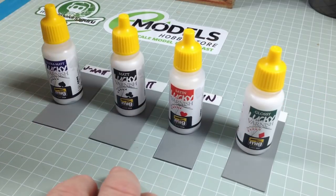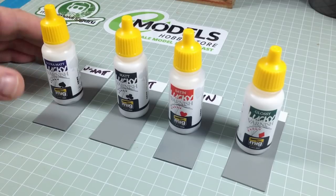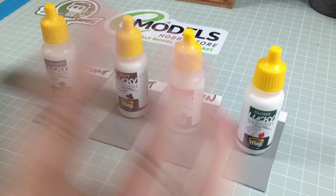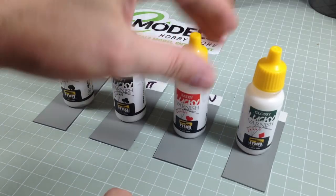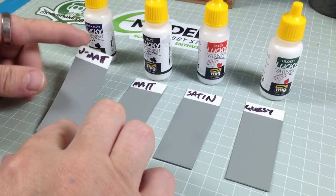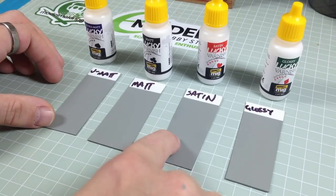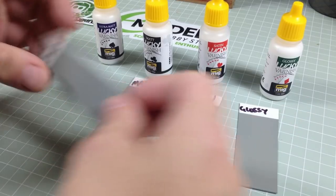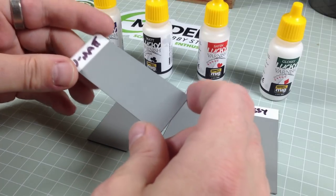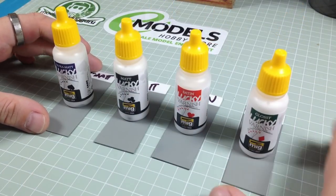I'm hoping especially for the Matte and Ultra Matte — if I can get them to work, I can stop using the Humbrol 49, though there'll still be times when I want to quickly matte varnish something outdoors. I have four pieces of plastic card painted with a grey colour. I was going to do them black, because black shows up shine and matte really nicely, but that would kill the white balance. So I've gone for a neutral grey. One for Ultra Matte, one for Matte, one for Satin, and one for Glossy. They're all the same — a Tamiya rattle can grey with a bit of a satin sheen.